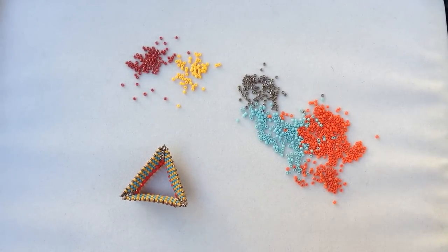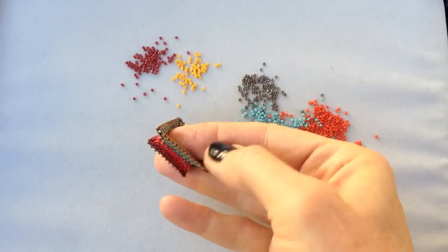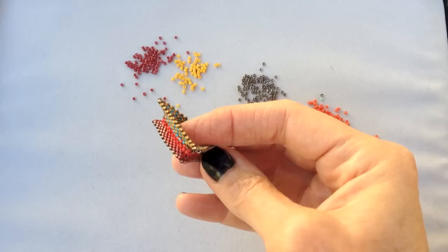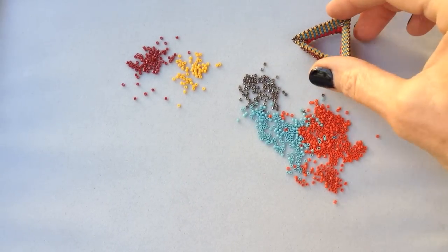Hello, I'm Kate McKinnon. Let's make a tri-wing ring. This is a piece built on our belly band modified right angle weave, which we call MRAW, and it's from the book Contemporary Geometric Beadwork.